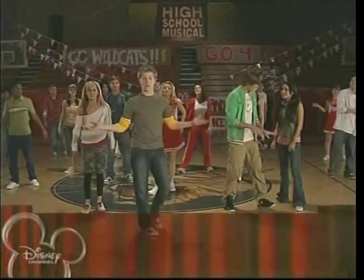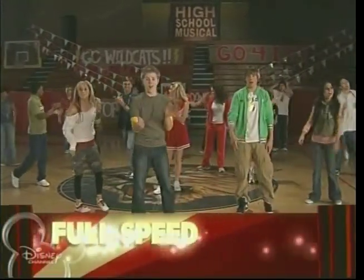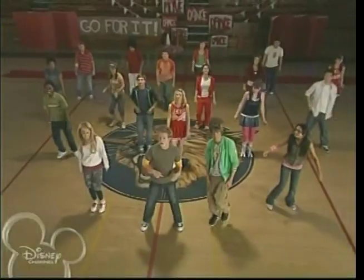All right, that's it! Is everybody ready for the full speed? All right, let's do it!